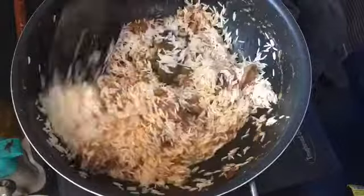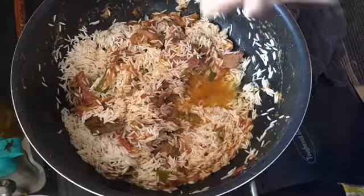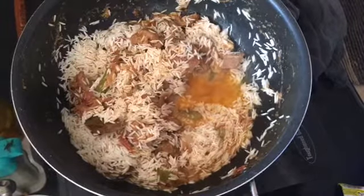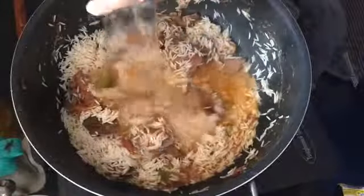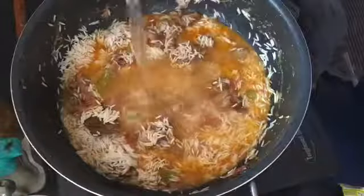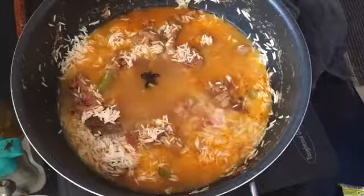Let's mix it up. Now we are going to mix the pan. If you want it, you will want it to be a little bit. The pan will be added. There is a room — a few more minutes.